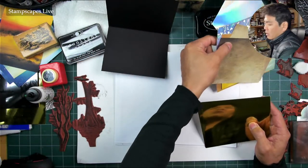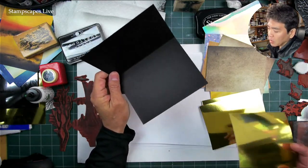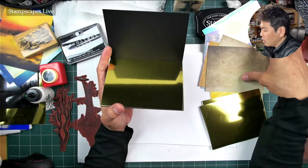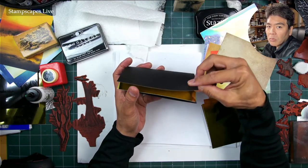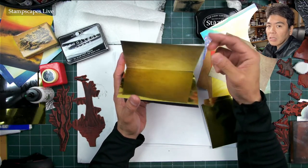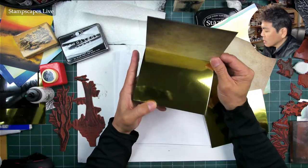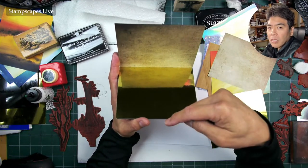A reflection card is simply where we're making use of the folded format of a card base, placing a piece of reflective foil in the lower section. I'm going to be using gold on these ones, and then using whatever you want in the upper section, so you get this reflected area down here. When we look at it like this, we get this reflected area right down in here.